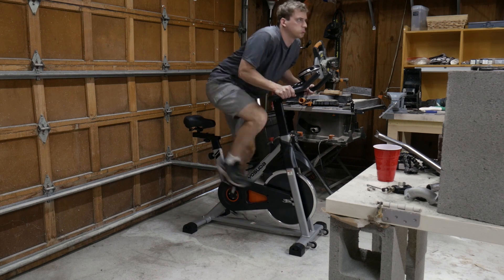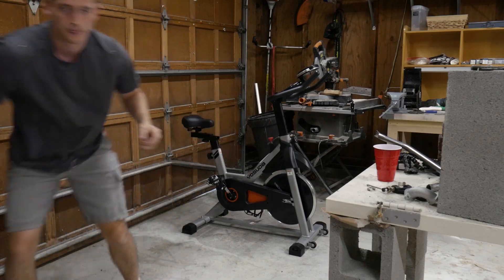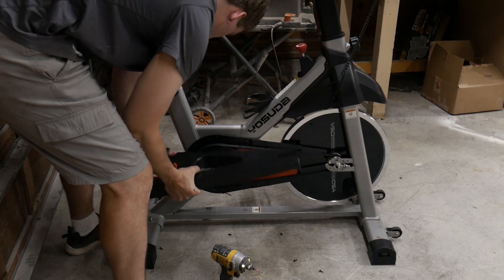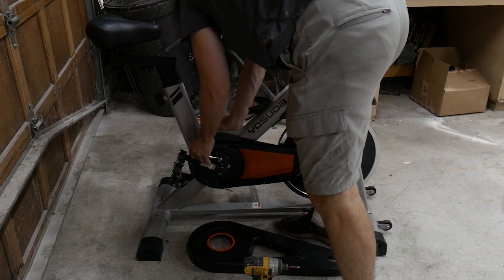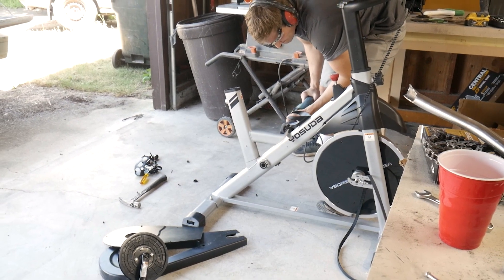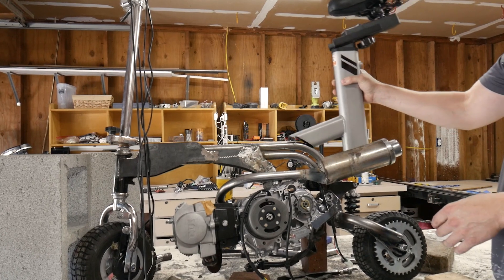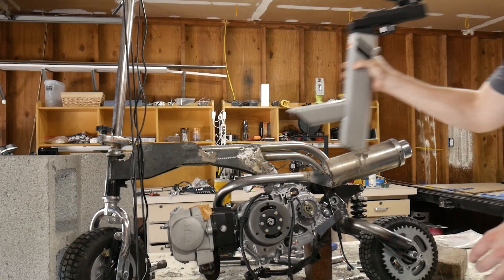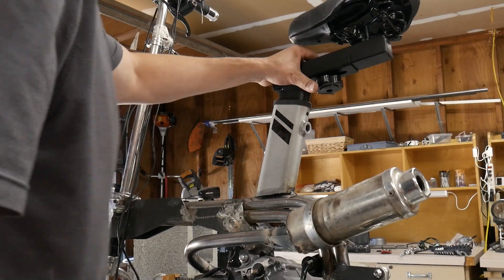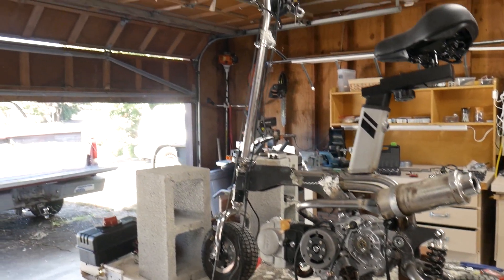Once the exhaust was figured out, it's time to utilize this old exercise bike for a seat. I struggled way too hard to get that thing apart. The idea was to keep the entire seat assembly from the exercise bike and just weld it onto the scooter. It was a little bit too tall, so I had to give it a haircut. It actually turned out really nice and it is comfortable too.